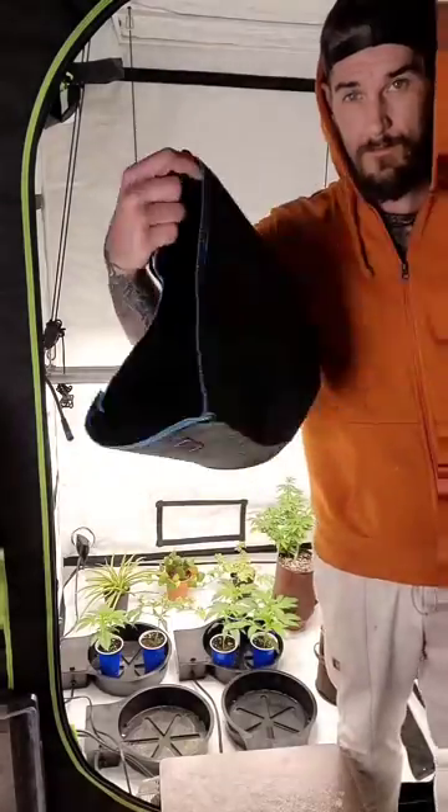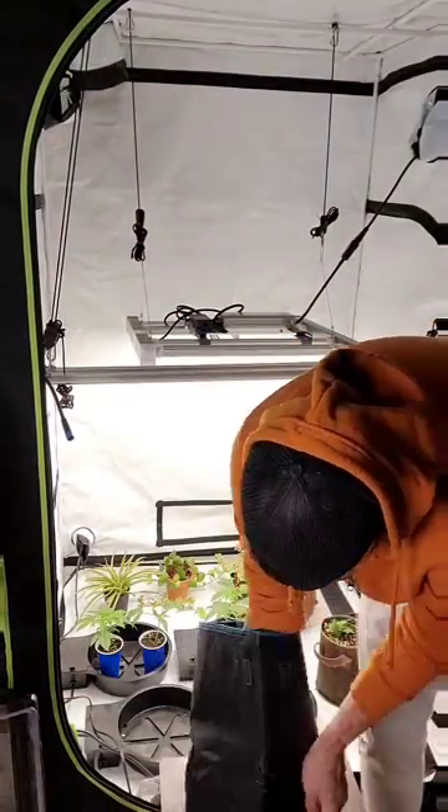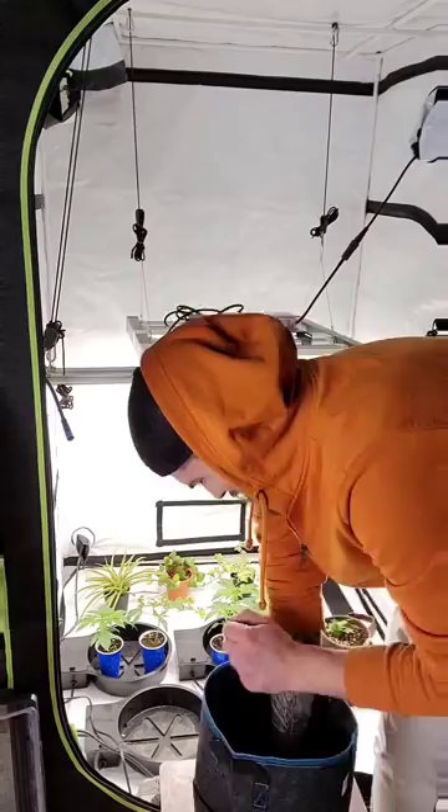First, we're going to place our spring pots inside the root control disk. This will prevent our roots from growing into the tray and sitting directly in the water.